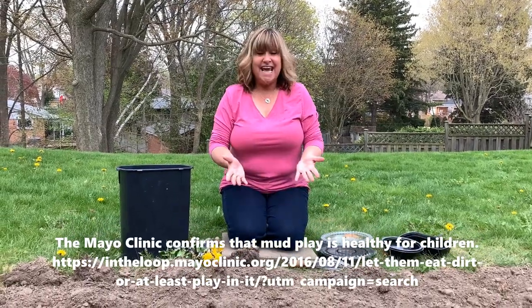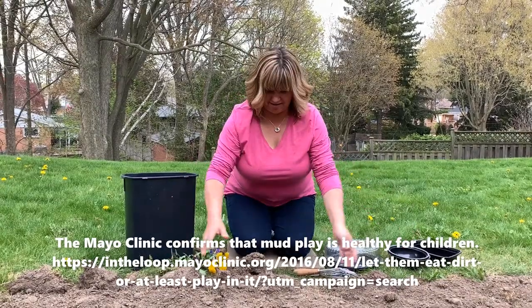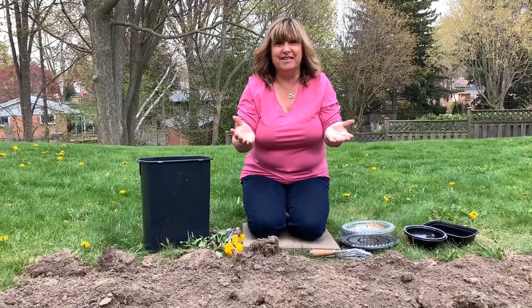Hi friends! Today I thought I would play in some mud. I'm making this garden here and I have all this good dirt dug up, and I thought I'd add some water and play in the mud.